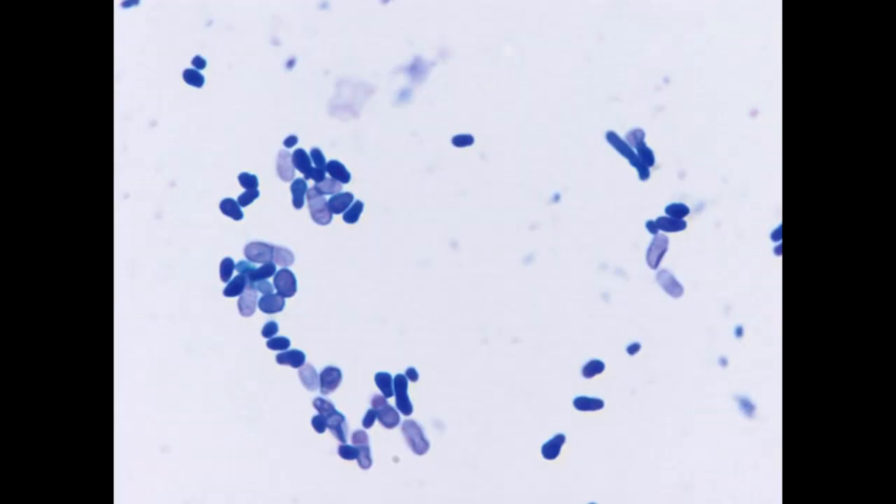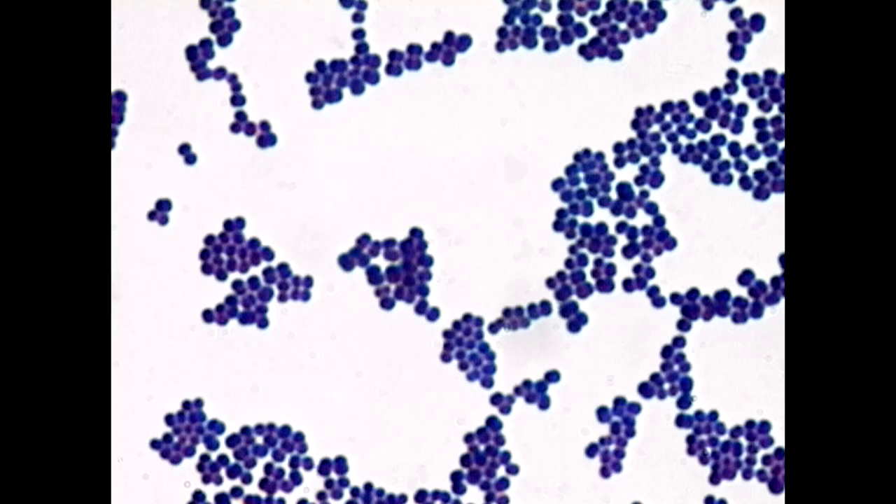Once I've done that, I can stain it and look under a microscope. With that, I can see exactly what sort of infectious agent, if any, is inside there. If I see a lot of Malassezia of different sizes, I can tell you it's a yeast infection. If I see a lot of little cocci — which is a round bacteria — I can tell it's a bacterial infection with cocci, typically something like Staphylococcus.